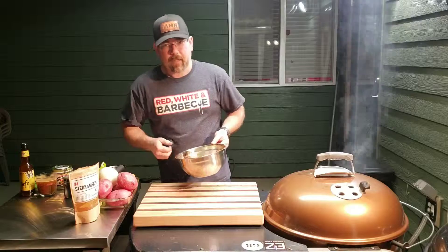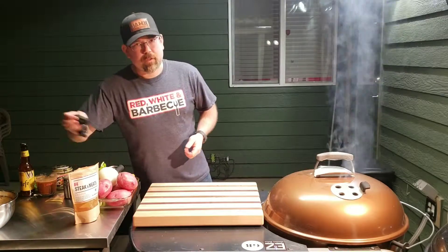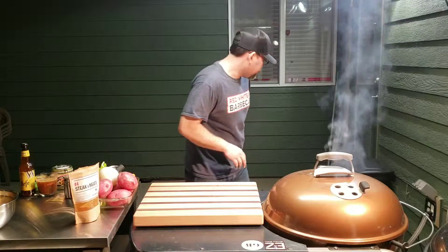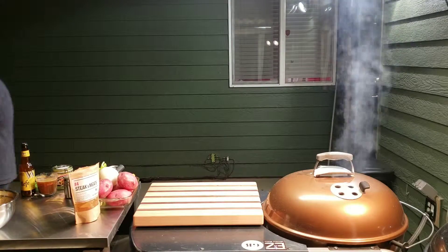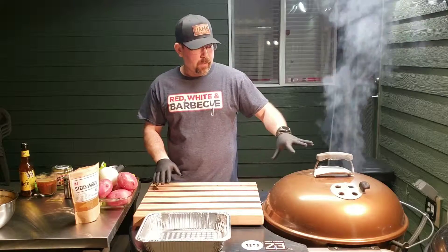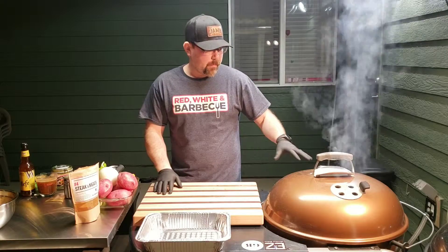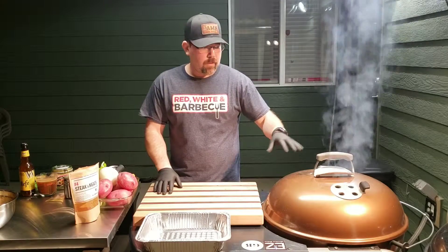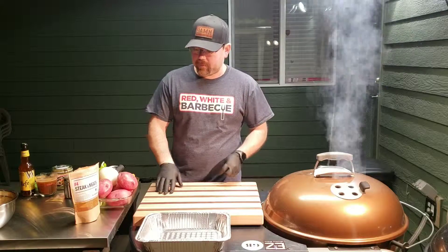Once I get it covered up, I'm going to crank the heat up so we can get that meat nice and tender — it doesn't have to cook all night. We've got the beef on the Weber doing its thing, laid out with the mesquite indirect at about 275 just to get some smoke flavor while we chop up the veggies.